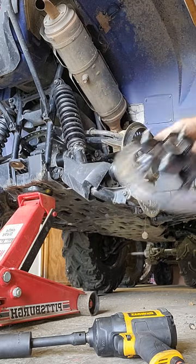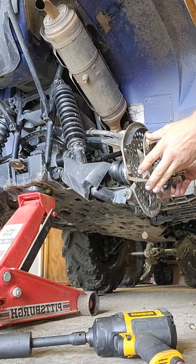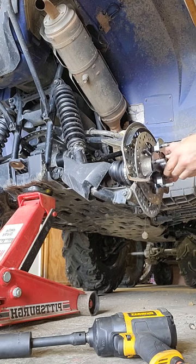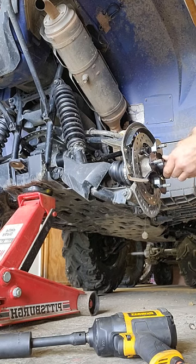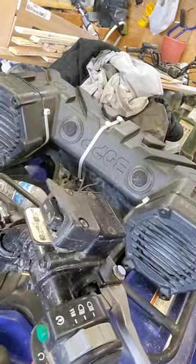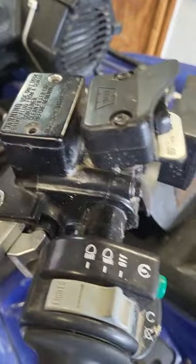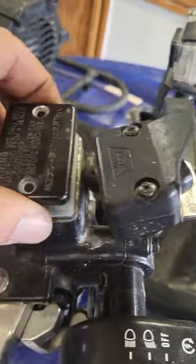We'll put the new hub on, and I'll show you later in the video where the little notch is that you have to tap down to keep it locked into place. Now going to your upper cylinder — you're going to undo those bolts. This is how you do this.